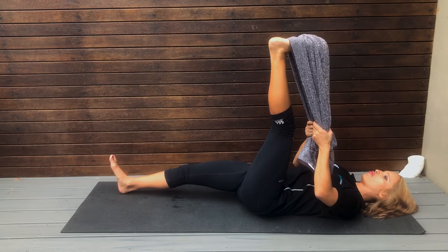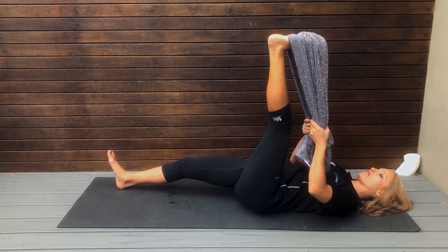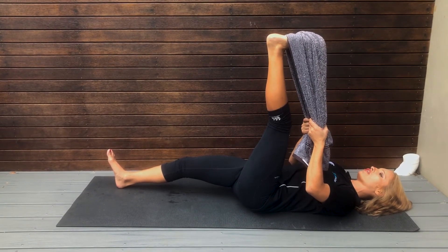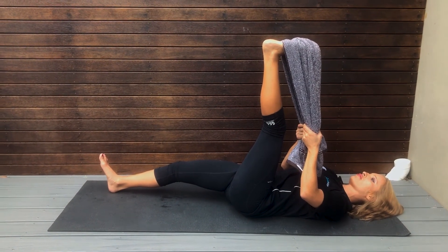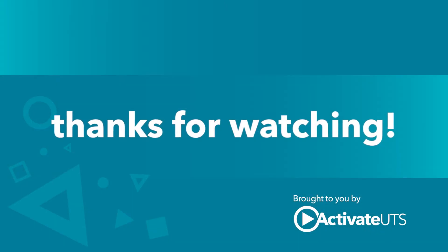Remember to keep breathing, just relax into it, and hold it for 30 to 60 seconds. Take care.